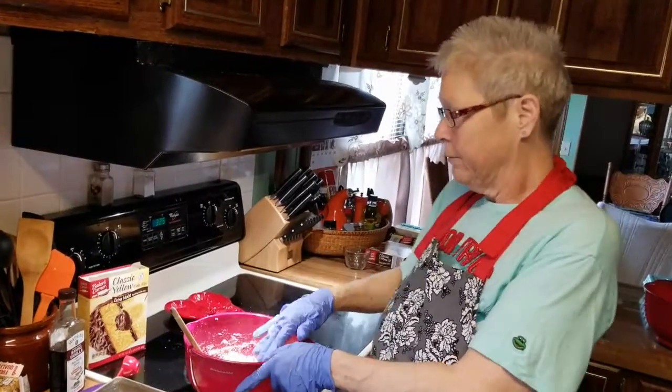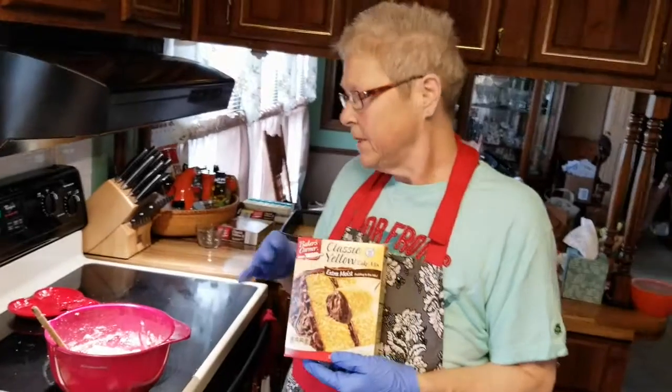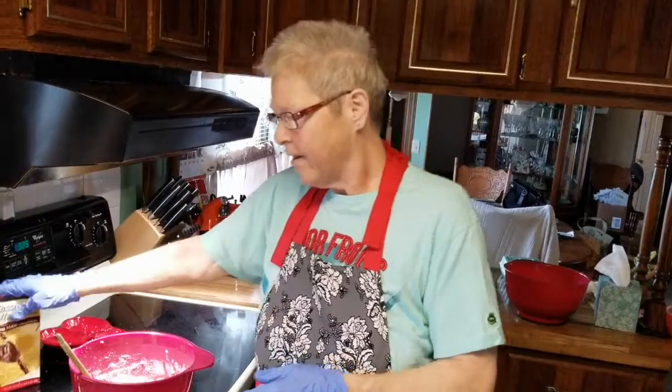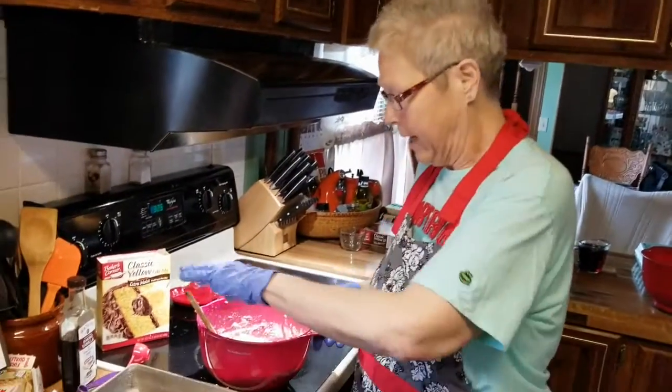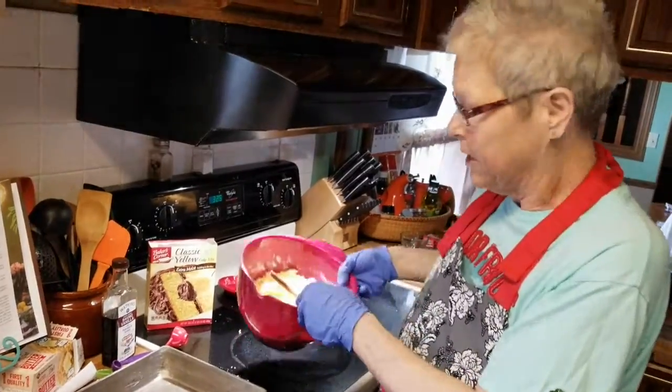I've already got my crust made, which consists of one package of a moist yellow cake mix. I put in a quarter cup of oil and one egg. Mix that very well. You grease your pan — I use a 9x13, sometimes two 8x8s if I want smaller.